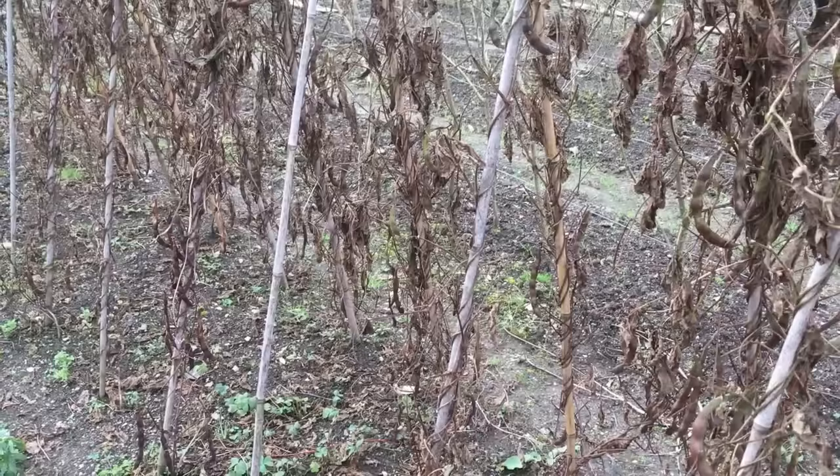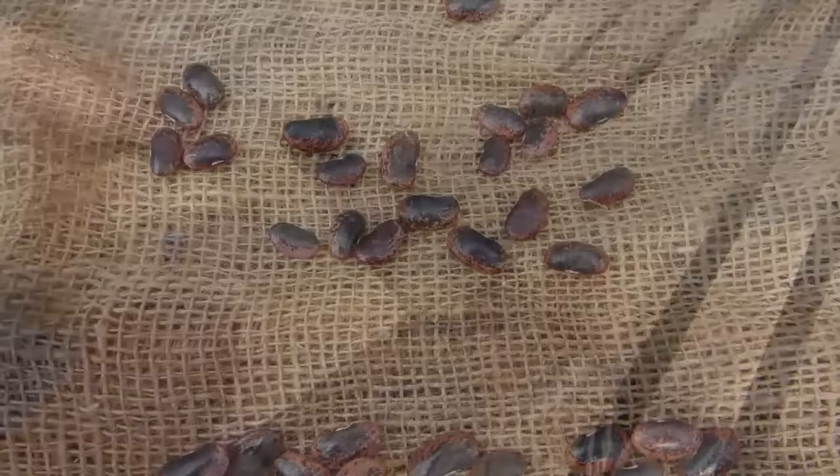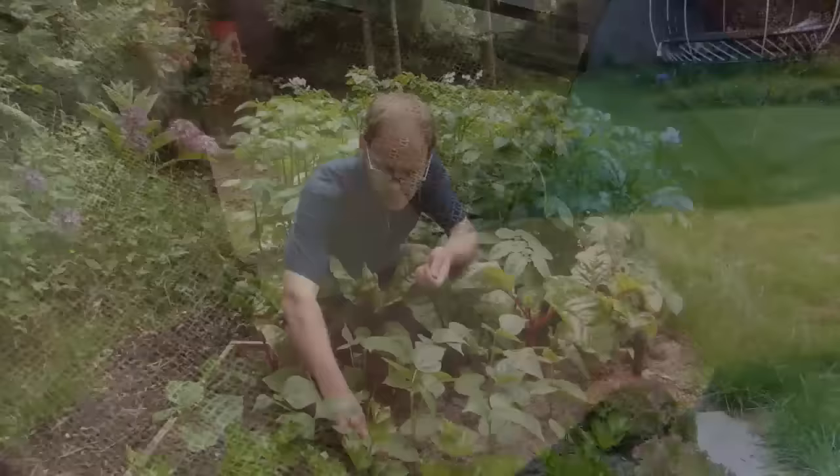Towards the end of the season, it's worth leaving a few pods of open-pollinated or heirloom varieties to dry out on the plant. Shell the dried pods, then bring the beans inside to dry further in an airy location. Store the beans in paper envelopes labeled with the variety and date, then use them for next year's crop.